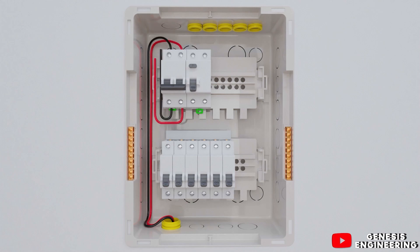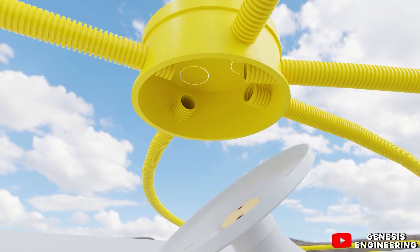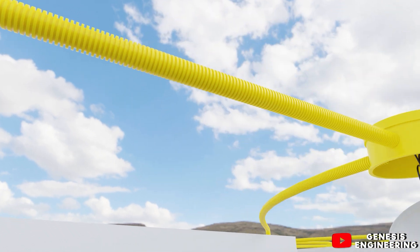In this video I'm going to show you step by step how the electrical installation of a residence is done.